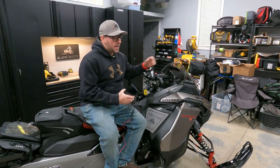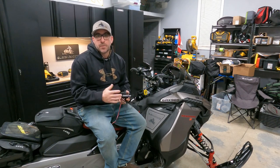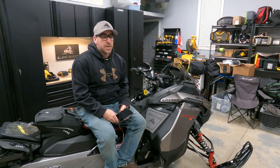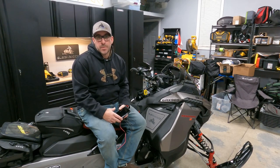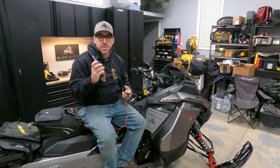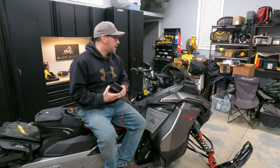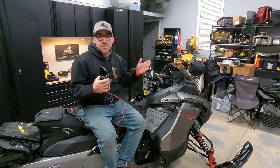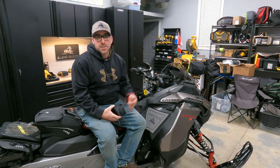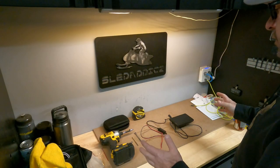We do run these Garmins because typically when we're out in the middle of nowhere and we don't get reception, this is basically the only thing you can rely on for mapping, trail information, or points of interest. This year Radio World has hooked us up with the new Garmin Zumo XT, so I want to get it installed. In this video I'm going to show you guys exactly what we do to get these wired up and installed onto the glove box.